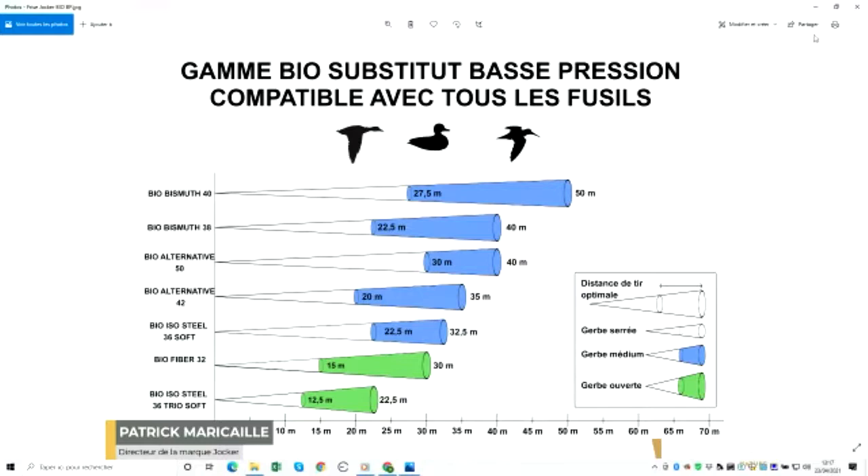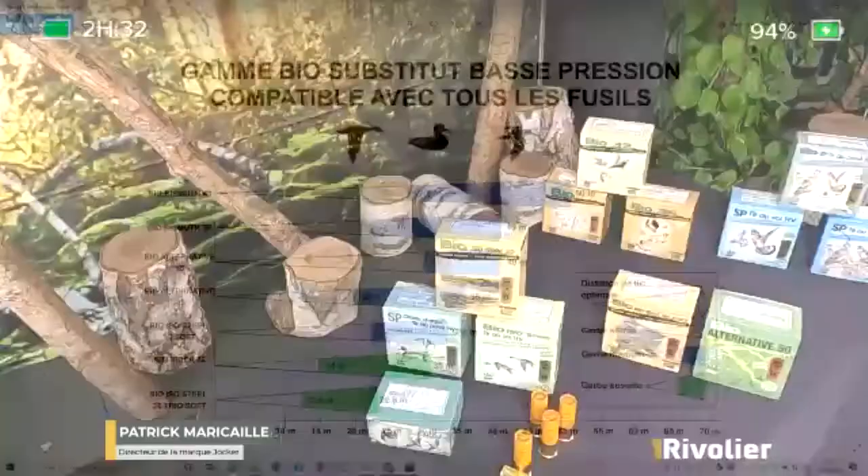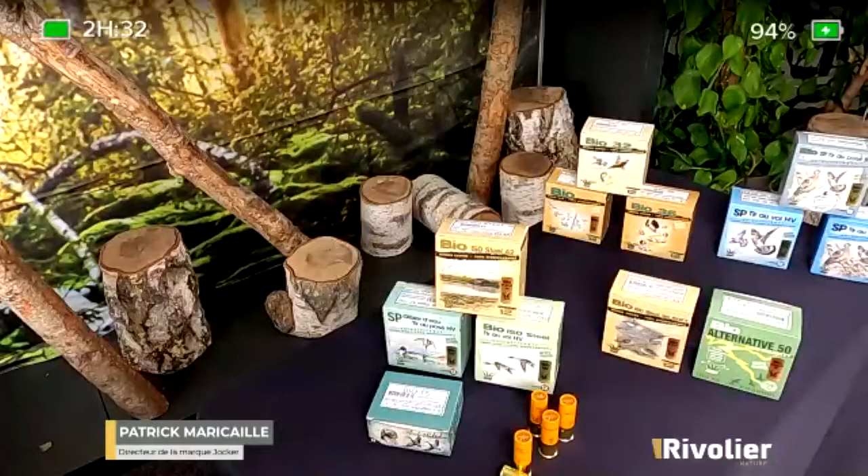The result always depends on the choke and barrel length. But in general, comparing the same gun and same choke: if you shoot a standard steel wad, you get a very tight pattern; if you shoot a Trio, your pattern opens enormously. This is due to a physical phenomenon: the large pellets in the cartridge push the medium ones, which push the small ones. Through a very clever loading arrangement, you achieve patterns that are very dense yet very open at the same time.